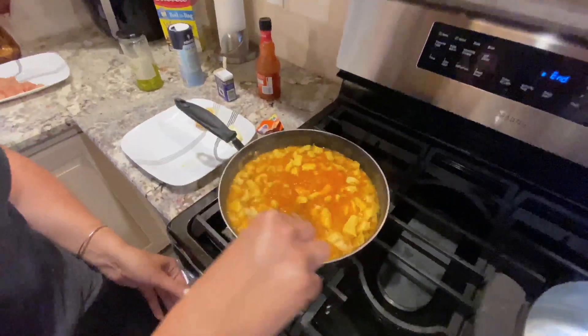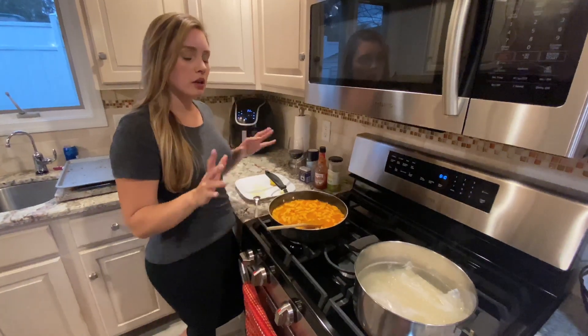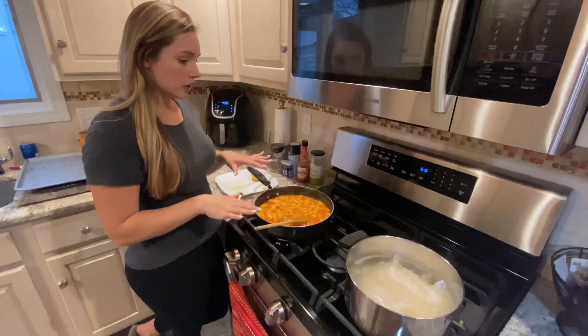Hey everybody, today we're going to be making chicken Mozambique with rice and french fries. This is going to be quarantine edition, so I'm working with what I've got here. Whatever you have at home, use what you've got too.